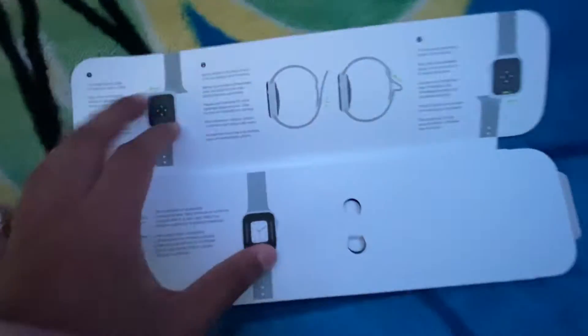Let me open this one-handed. It shows you how to take it off and put it on. It's the black — basically Space Black Sport Band with stainless steel pin. The stainless steel pin right here, and the whole black band, brand new, never been opened.